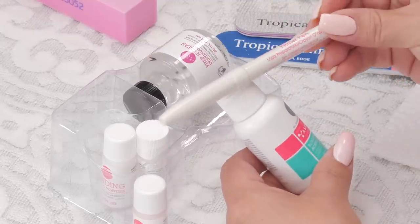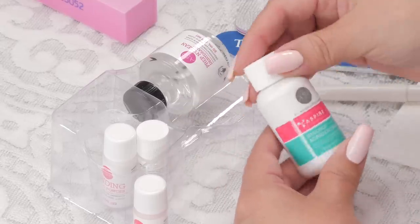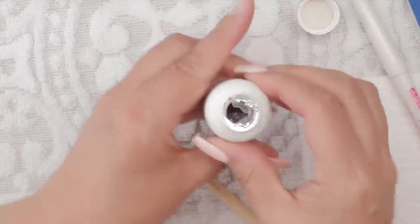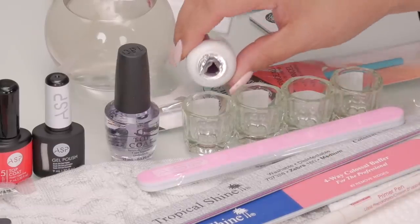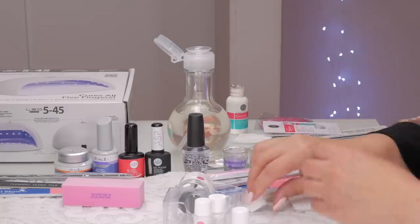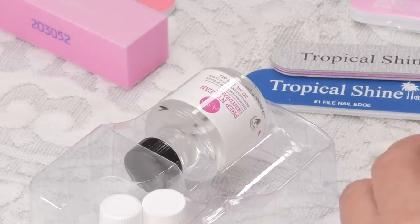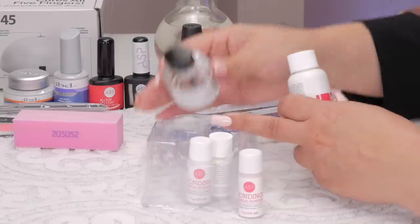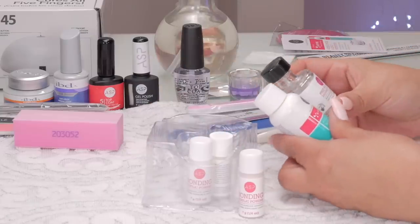There's a primer pen too — I'm not used to using that. And here's the liquid. It's all sealed, which is good. It's got the inhibitors in there. They sure give you a big bottle of liquid, which is kind of interesting because you use so little of it. And then there's the dehydrator — a teeny tiny bottle. The same amount as the liquid monomer, and itty bitty acrylic powders.